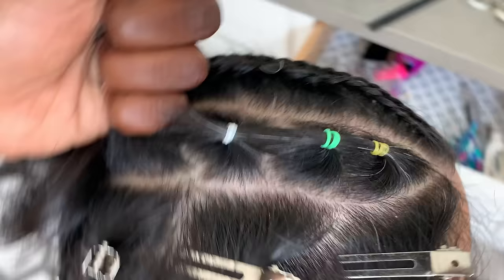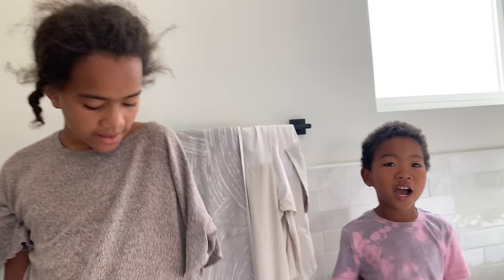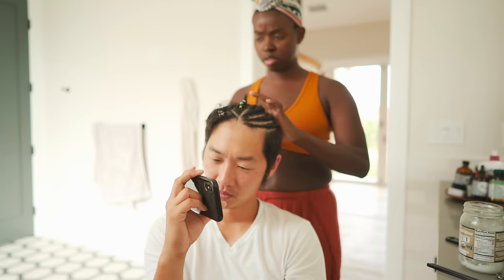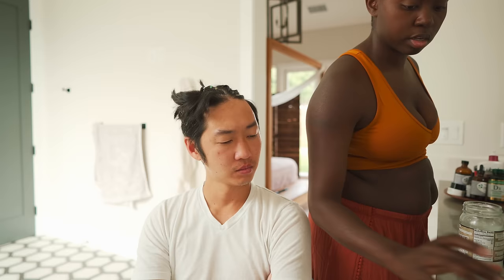Do you happen to know what choo-choo tracks are? Train tracks? It's just when you make little braids and then braid them together. Look, I have one with my mommy! Like close your eyes — Appa, close your eyes too. I can't close my eyes when I'm doing Appa's hair. Done! We got your choo-choo tracks in.